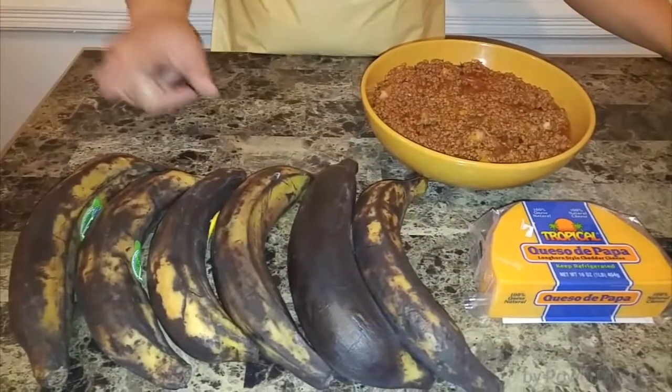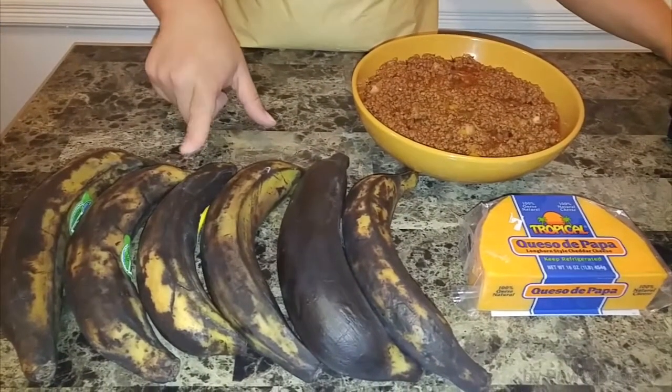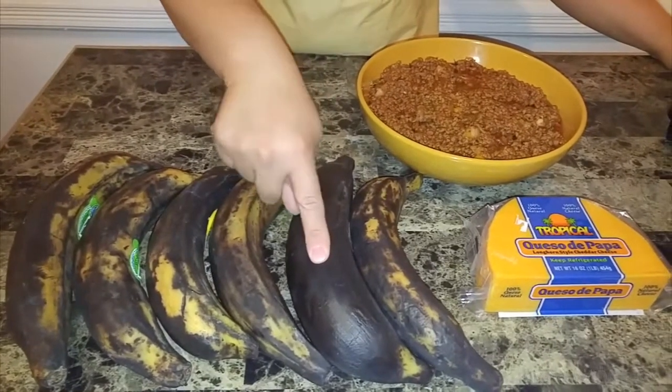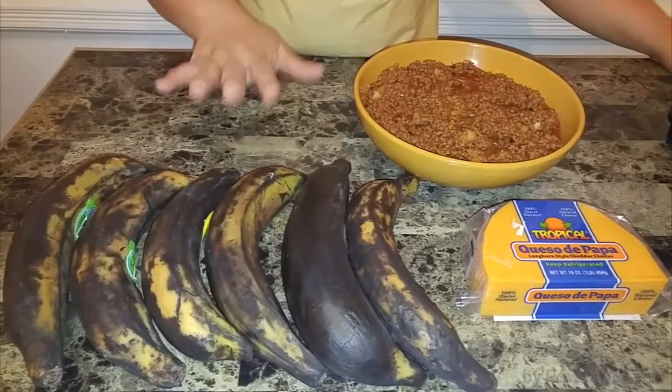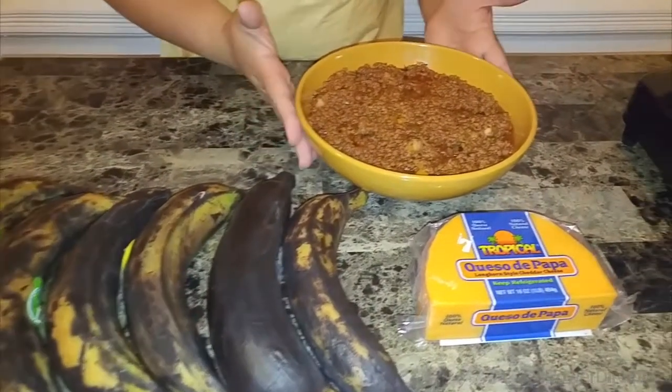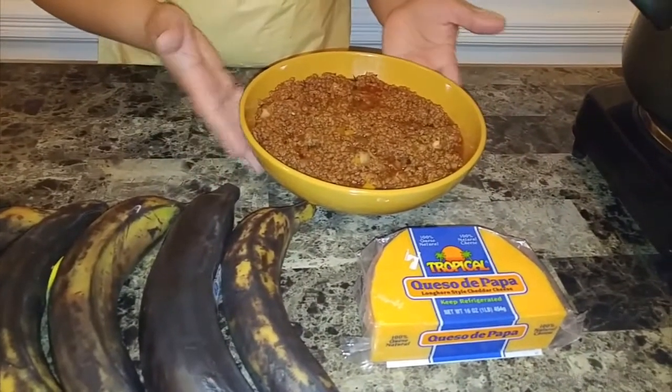For this dish we're going to need some plantains. Now you see how dark and black they are, but they're very sweet and tender inside — this is what you're going to need for that. Then we're going to need my already pre-made ground beef.